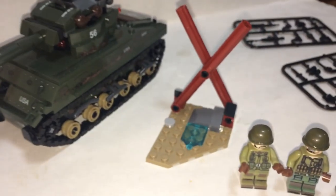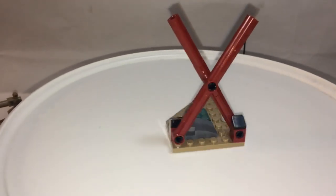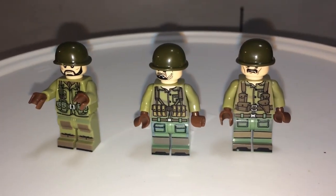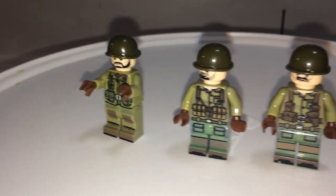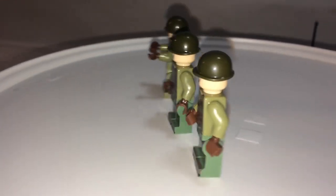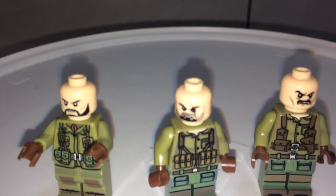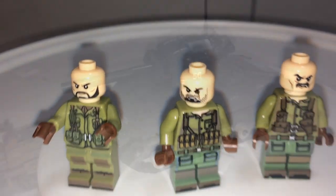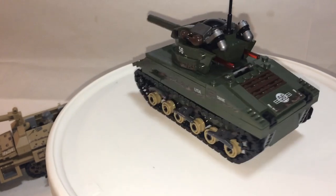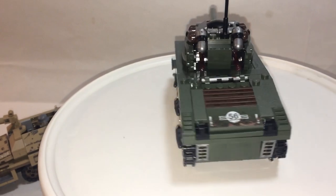Up next is the American side — the Sherman Tank. Just like the other set, nothing too spectacular about this. Instead of four minifigures, you have three this time, and again the printings are excellent. There's printing on the back too. One figure has a scarred eye, which is a nice detail. Another awesome build — probably my favorite Sherman Tank out of all my collections.